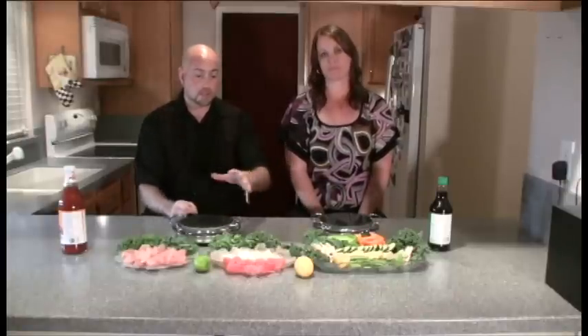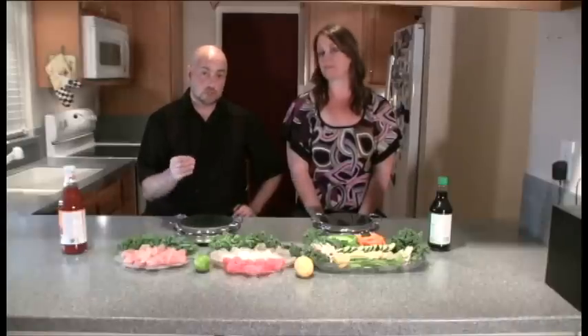You can see we have two rocks here. We're going to keep them separate — seafood on one rock and vegetables and meat on the other. It's extremely important that you keep them separate due to cross-contamination and allergies. Now we're going to take you over to the stove and show you how to heat your rock and get ready for cooking.